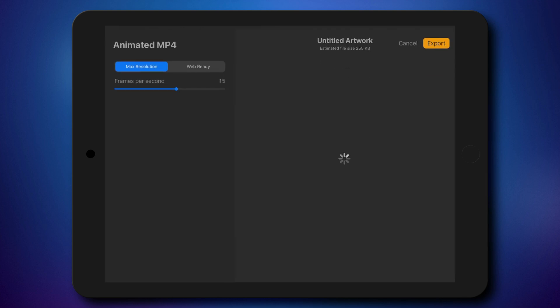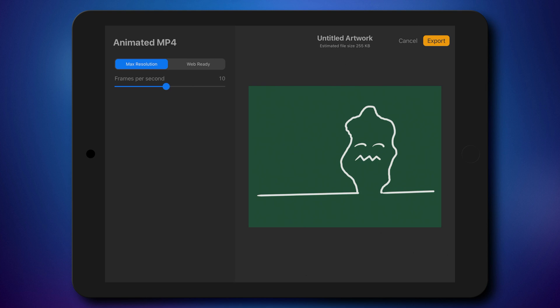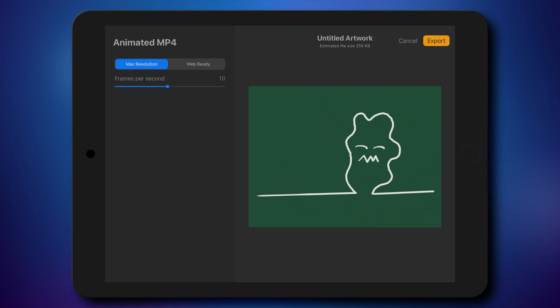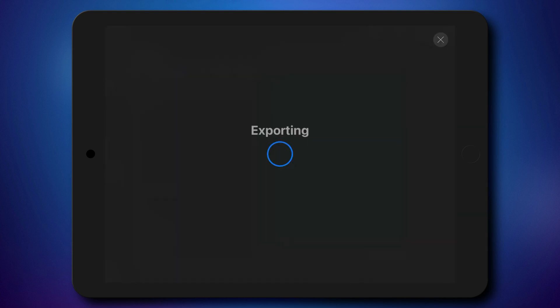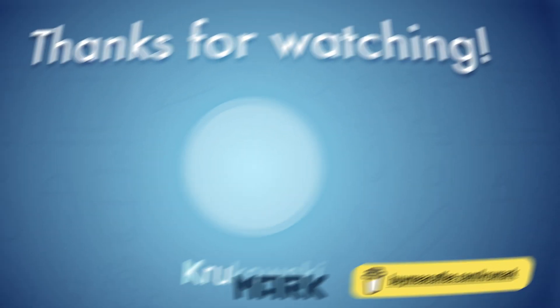You can also export this as animated MP4, which is the video format. Simply click animated MP4 — you get similar settings with FPS frames per second. Adjust that and then simply hit export. It's saving our work as video, so it can be posted online — YouTube and other platforms. Save the video, and here it is.